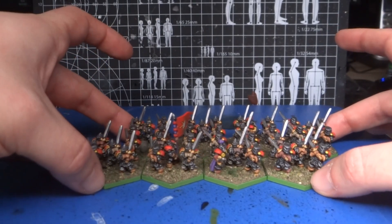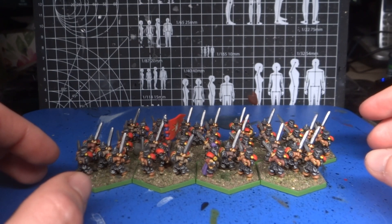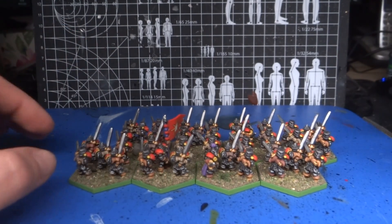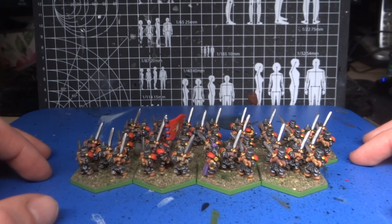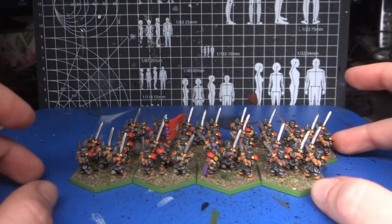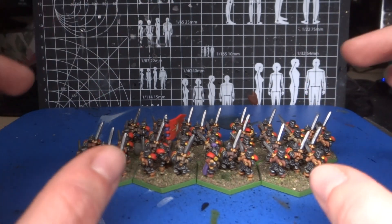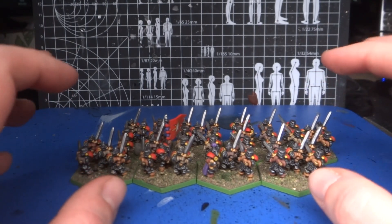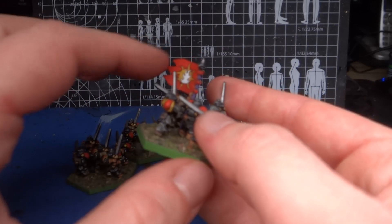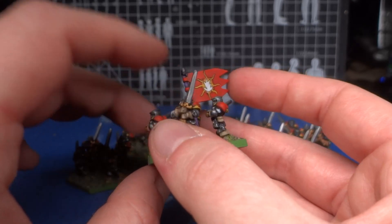This particular unit is some of the oldest figures from this range — I'm pretty sure these are from 1992 or 1993. They are definitely from the first range that was made, which was just Empire and Orcs for Demon World. The starter box had a unit of 40 barbarians on 10 bases for the Empire and a unit of 32 Orc Guard on eight bases, plus some characters. You can tell these are early ones by the very simple blocky flags — the more modern figures have more elaborate banners.